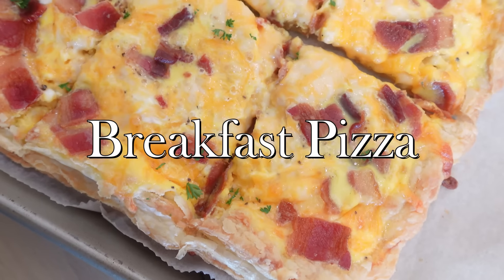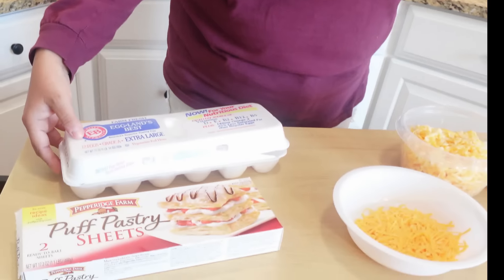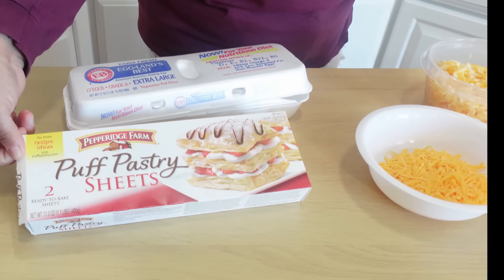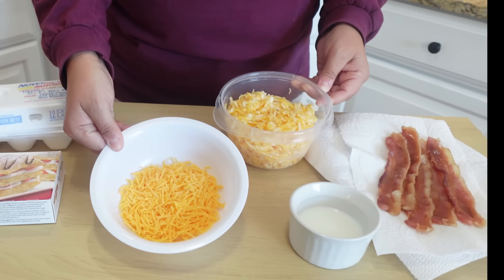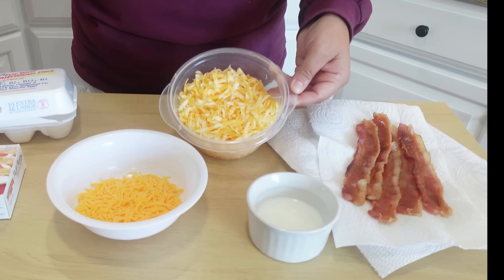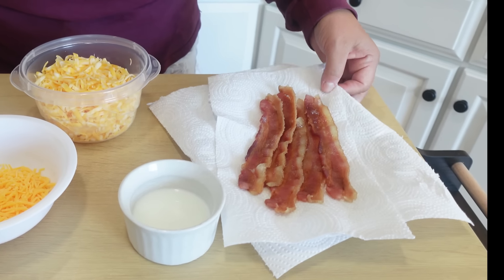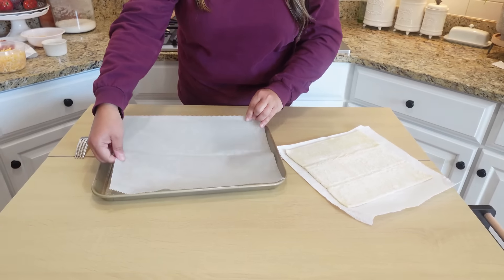This recipe is super easy to make, super delicious, and super filling. We're going to need some eggs, just one puff pastry sheet, a couple different cheeses — I have some sharp cheddar and some Colby jack — a little bit of milk, and some bacon.